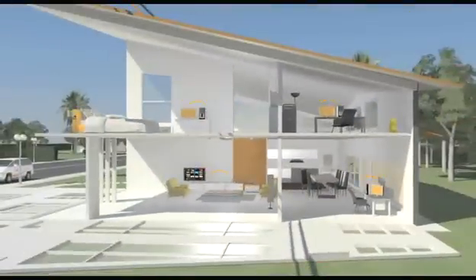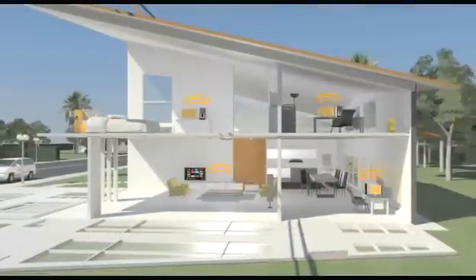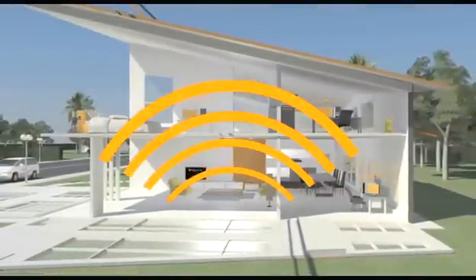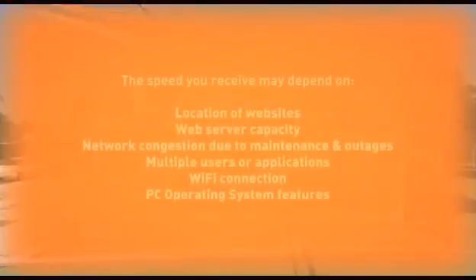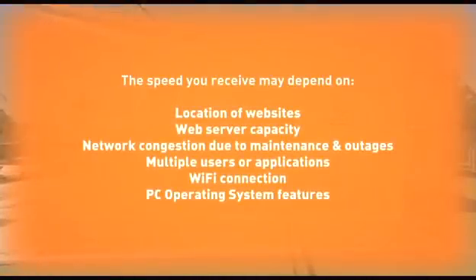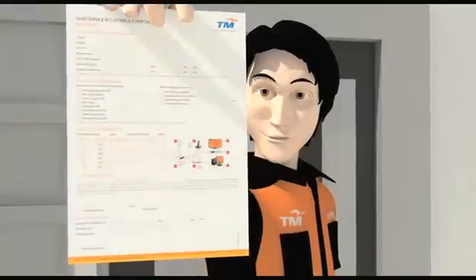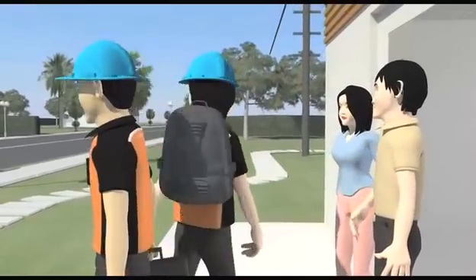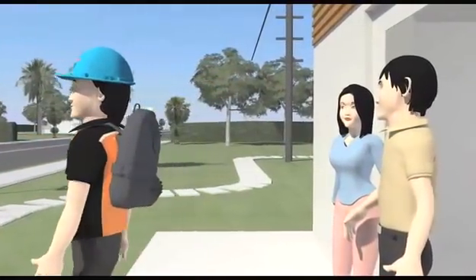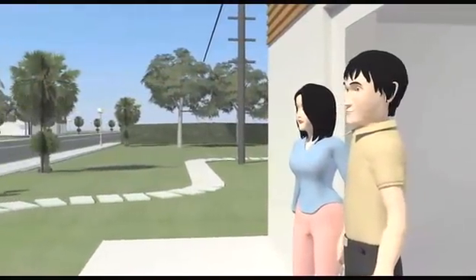Our technicians will then check to ensure that your Internet, HyPP TV and phones are running smoothly on our UNIFI service, before showing you how the various devices work. Internet access speed may vary due to a few factors. For best results, use a wired instead of wireless connection. If you need to make a speed test, switch off all other computers and close all applications and windows. Once you are satisfied with the installation, you will need to endorse the service acceptance form. Depending on your location and premise type, the entire installation process could take two to eight hours.